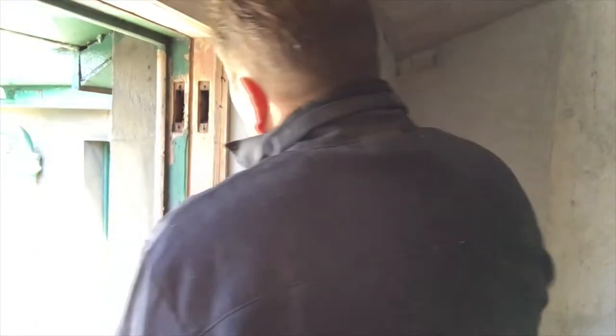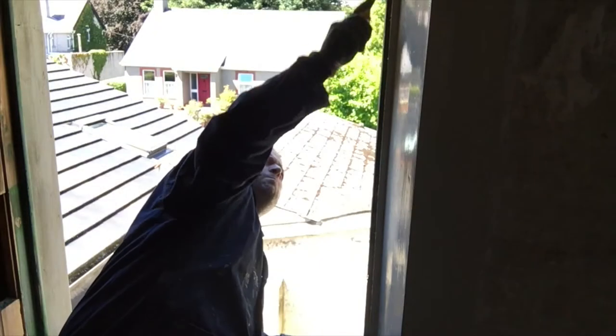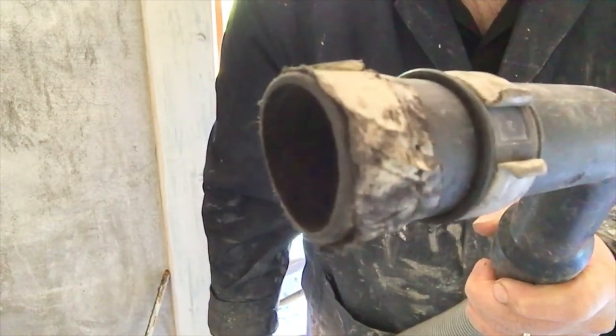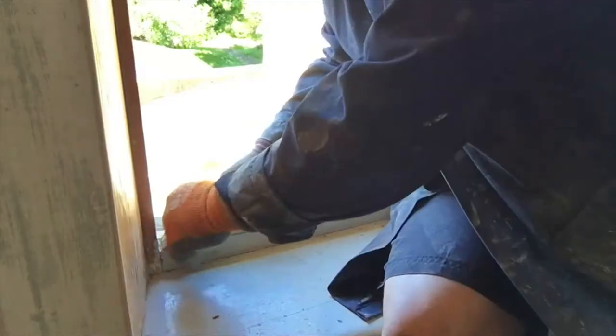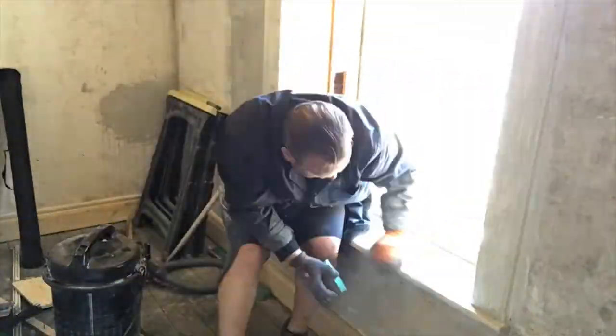We're getting there — a lot of the green is only coming off with a chisel. It's always a good idea to clean up as you go. The window frame has now been sanded down, holes have been filled in, and those holes have been sanded smooth as well.